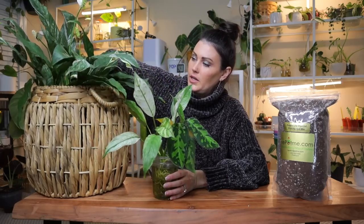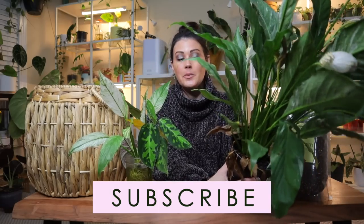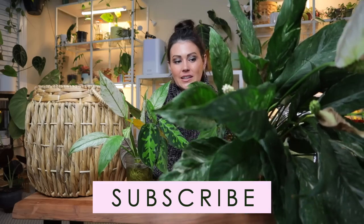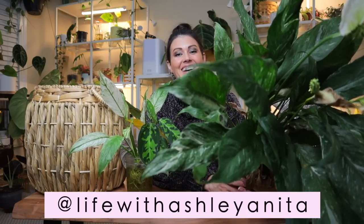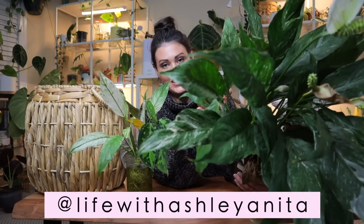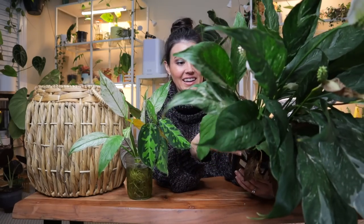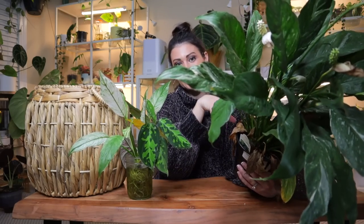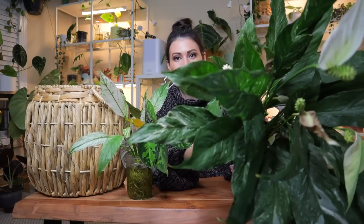My first plant is a domino peace lily that I found at a specialty nursery called King's Greenhouse here in Charlotte, though I have found domino peace lilies at big box shops before. I 10 out of 10 recommend a domino peace lily — this plant is amazing. It grows so well for me, and it lets me know when it's thirsty because the leaves start to droop, so I just wait until that happens and then water it.